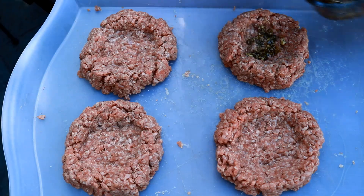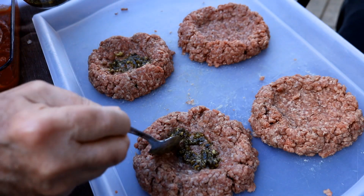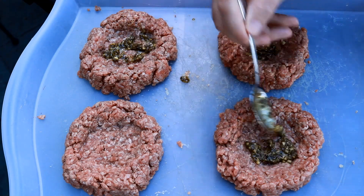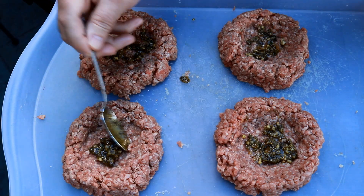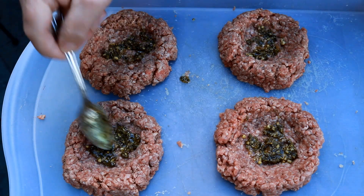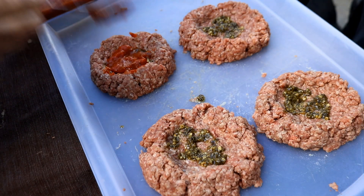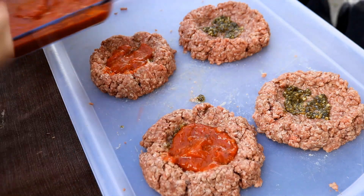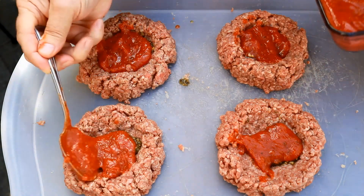First thing I'm going to do is just lay down a little pesto — you don't need a lot, between a quarter and a half teaspoon. It's already got garlic in it. Now we're going to lay down a little pizza sauce in each one — about one tablespoon approximately in each.